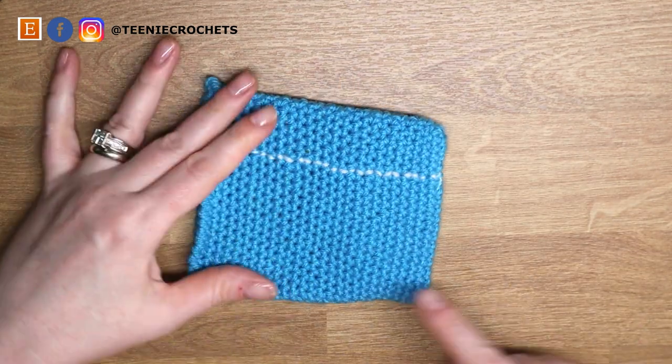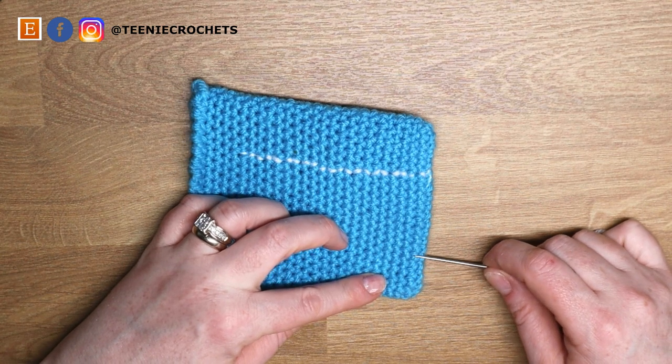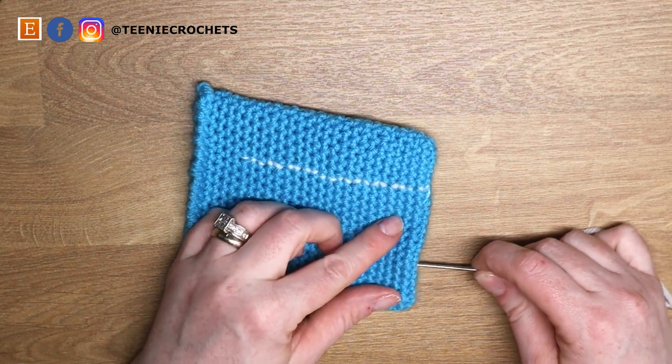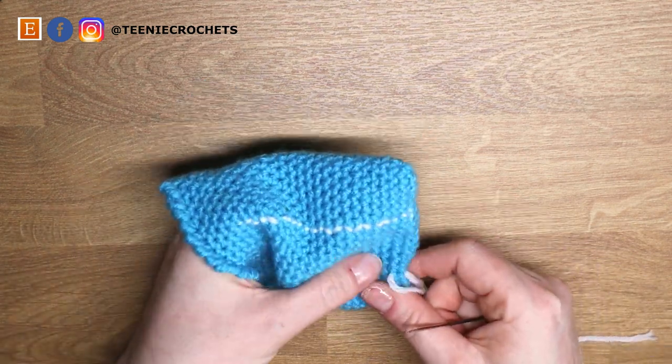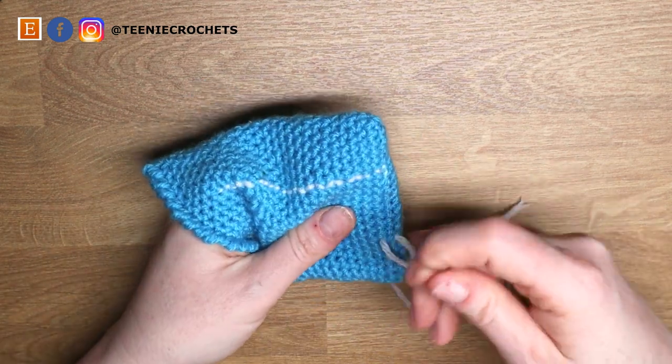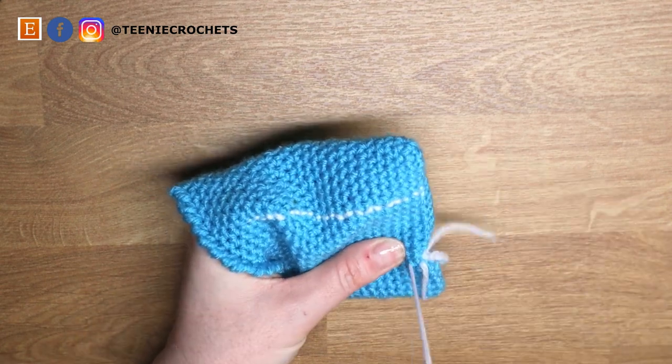Now I'm going to do the same thing to sew the line on the other side. I'll bring my tail in just after the sixth stitch and do the back stitch all the way up again.